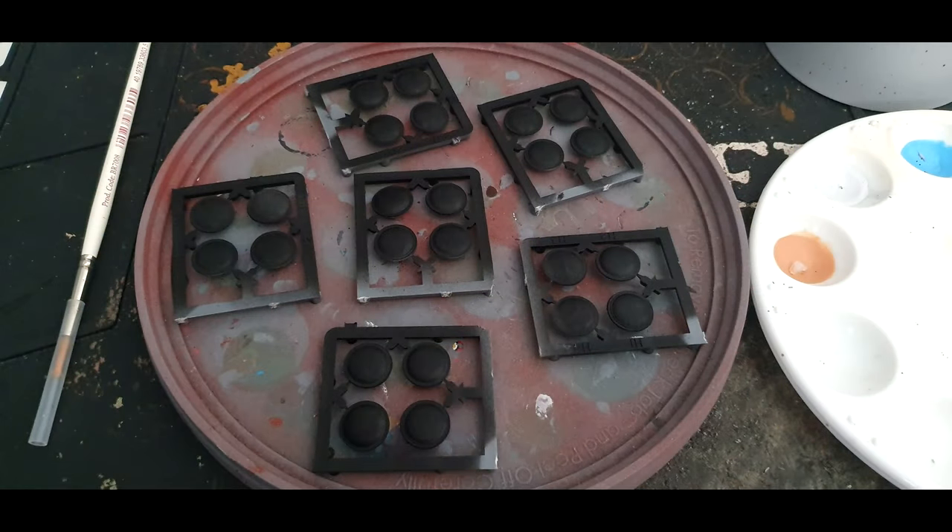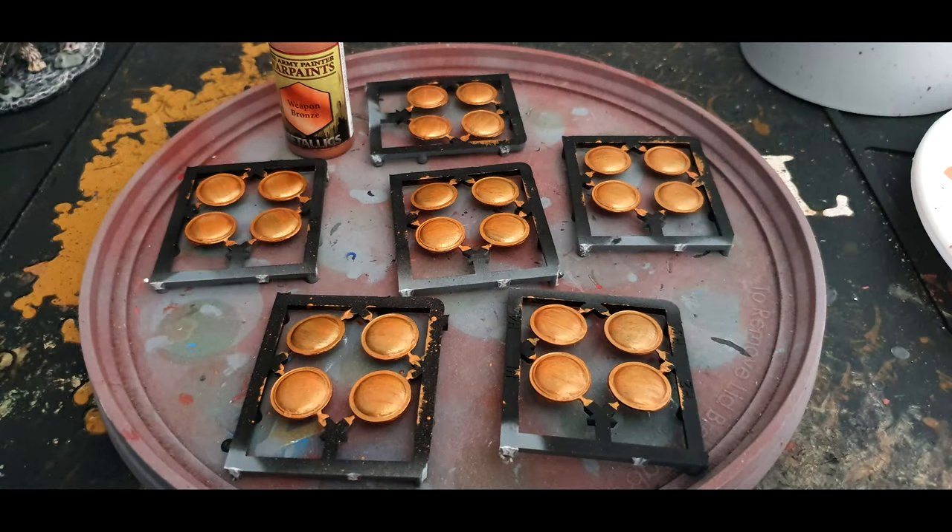Time to add the shields. I sprayed these black while still on the sprue, thinking it would be the easiest way to paint them and that black would give the Weapon Bronze a darker tone. In all honesty I think I made a mistake — I wish I had sprayed them grey, and I would recommend if you are following this tutorial to spray them grey instead, because it took about three or four coats of Weapon Bronze working from a black base.